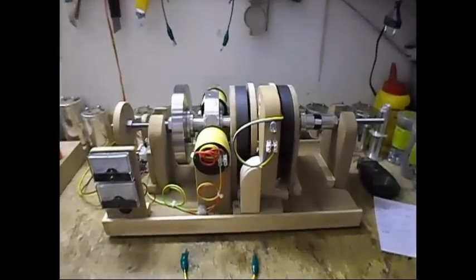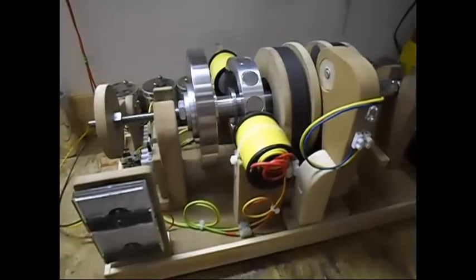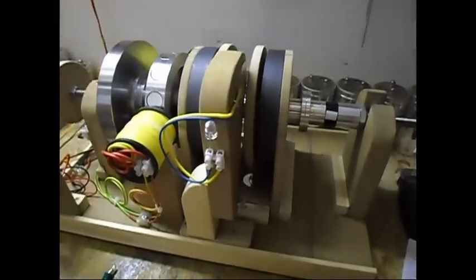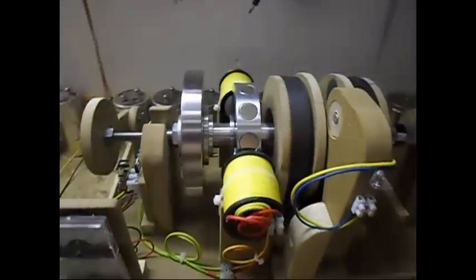Ladies and gentlemen, welcome. Today I'm going to show a small update on this setup. This setup can be seen in the previous video, which is my pulse motor build-off second entry. But as you can see, I've made some changes.